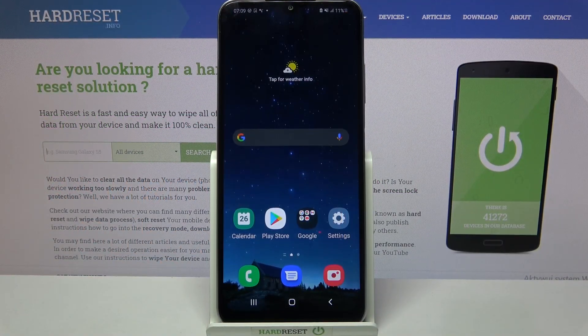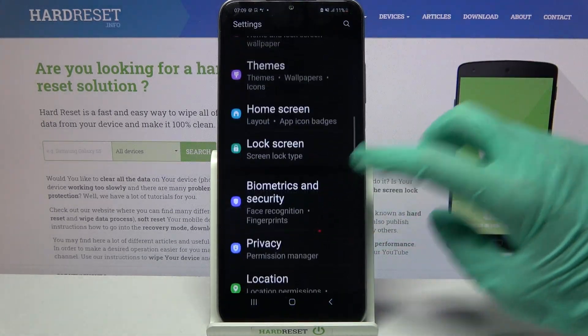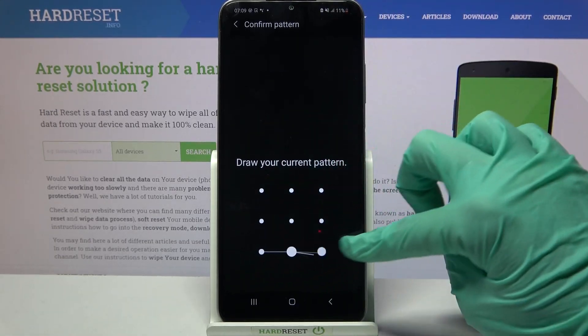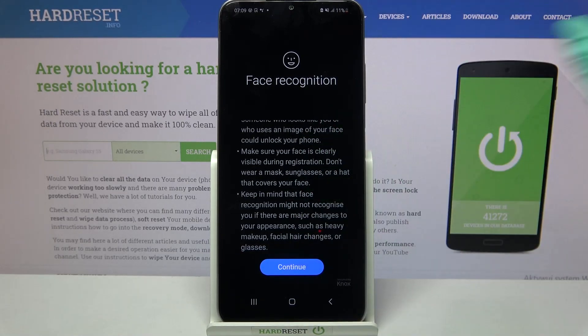Hi! In front of me is Samsung Galaxy A12s and today I would like to show you how you can set up face unlock on this Samsung. Start by opening settings and scrolling down. Then click on biometrics and security, select face recognition and enter your current login method. After that, read the disclaimer and tap on continue.